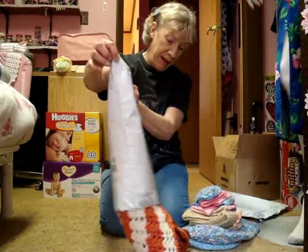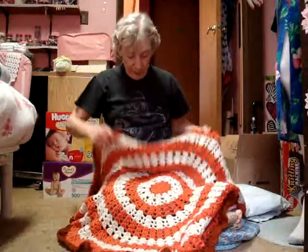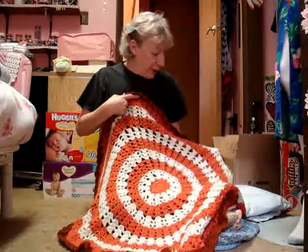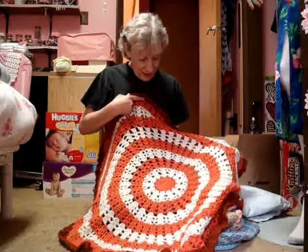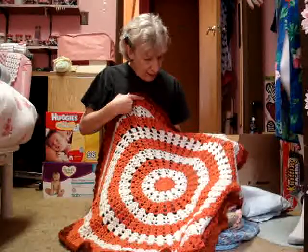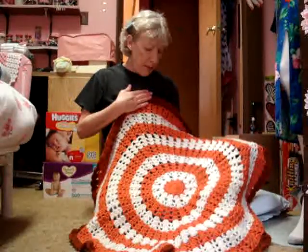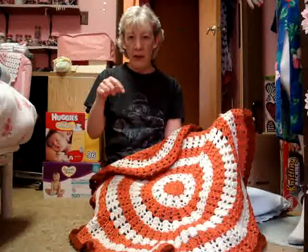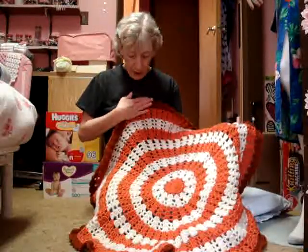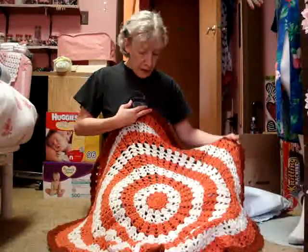Here's the other package. Oh yeah, I love that! That's the — dang, I don't even remember the name of the pattern. I'll look it up and put it down underneath the video. I'll put the pattern name down there. Yeah, I like that — nice colors too.